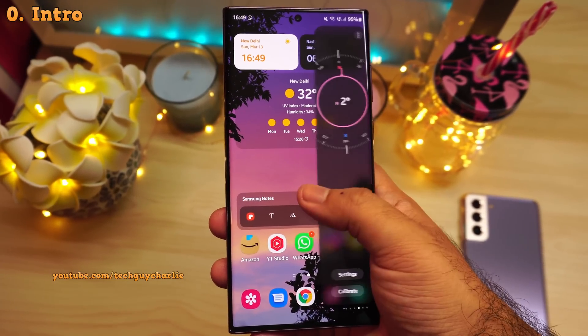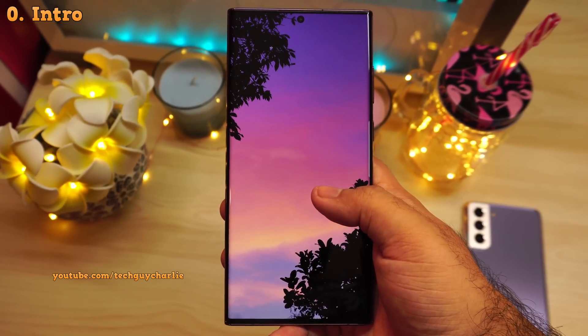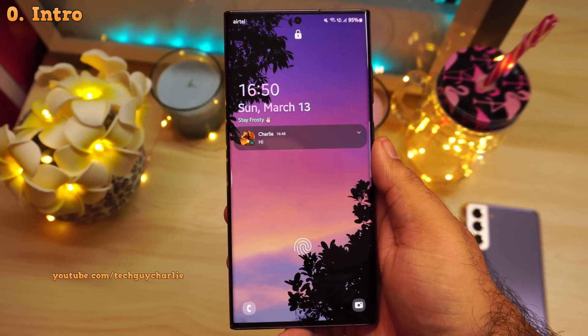And as always, the link to the wallpaper that I'm using is in the video's description. Anyways, let's start the video.